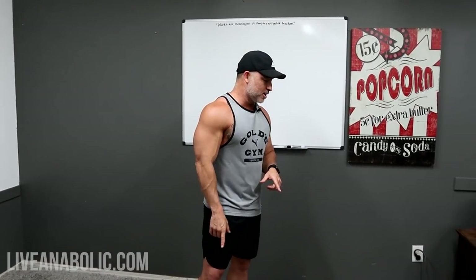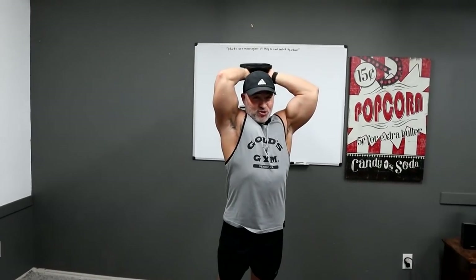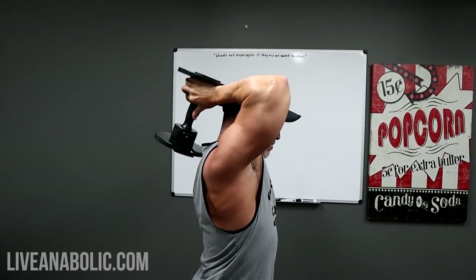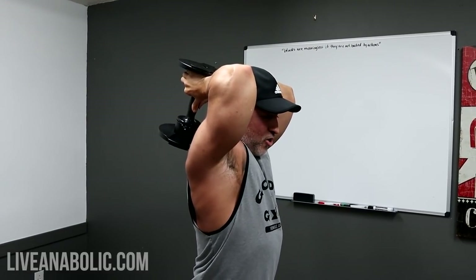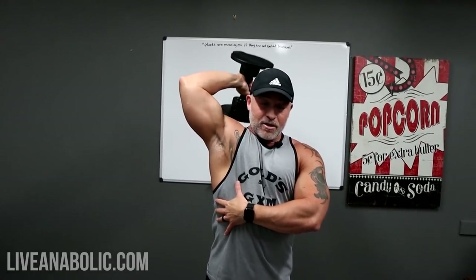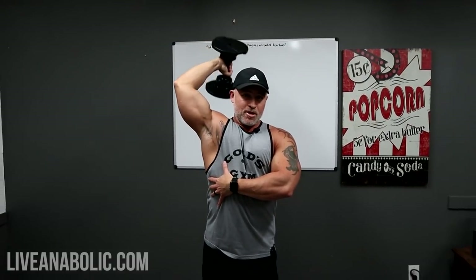First exercise is the overhead tricep extension. You can do it a couple of ways — one single dumbbell, stretch it over your head and extend back to the top. Nice stretch at the bottom, nice extension at the top — full stretch in the triceps, full contraction at the top. If you have a heavy dumbbell, go that route. If you have a light dumbbell, do one arm at a time, all the way back, all the way up. Shoot for 10 to 12 reps.